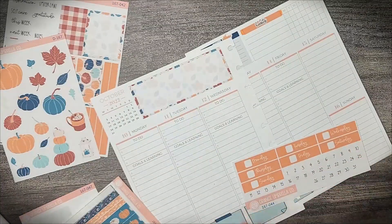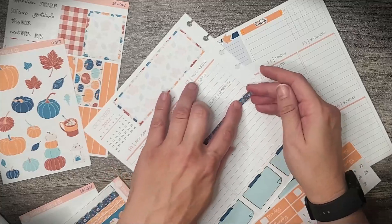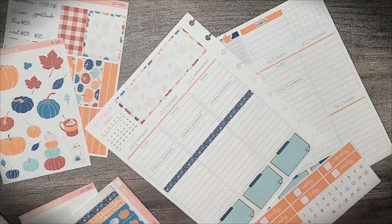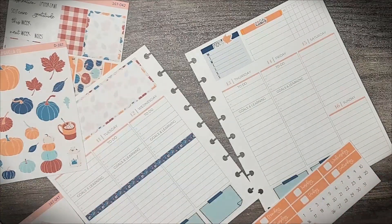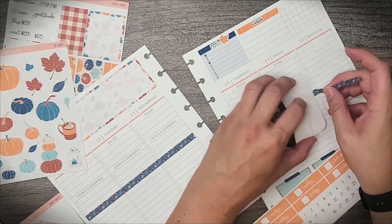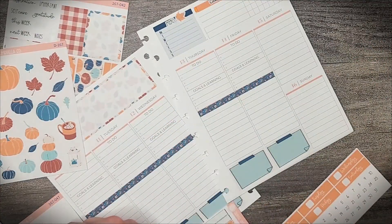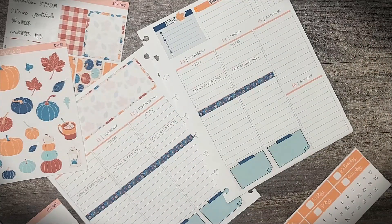And now I'm going to use this sweater washi. There's cute little sweaters on it - I just had to use it. And let's put this on this aside. Got to make sure it's straight.